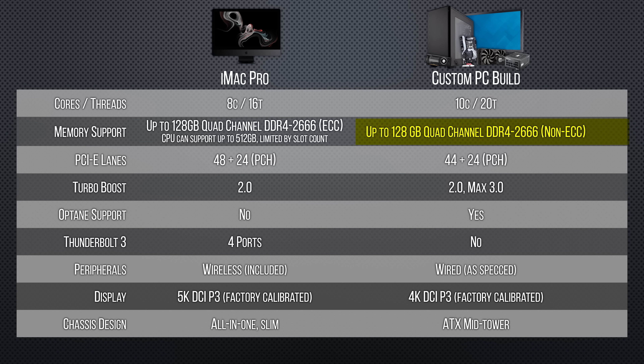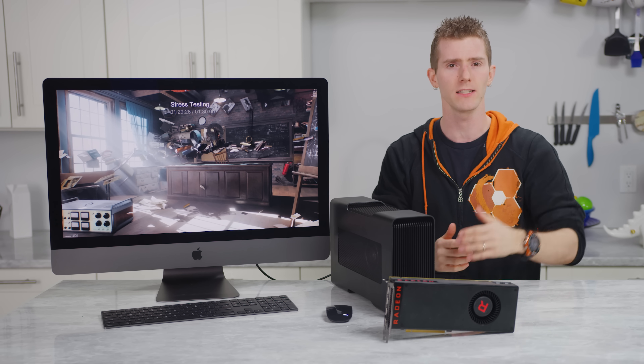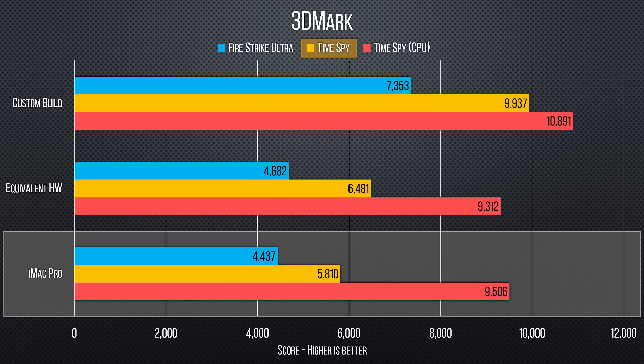So we give up ECC memory, Thunderbolt 3, a nice case, and wireless peripherals, but we still have a high-resolution — albeit 4K — DCI-P3 display, workstation-level CPU performance with many cores, support for up to 128GB of RAM, and access to more professional code paths in the GPU driver compared to a consumer-grade 1080 Ti. Running directly off the hardware, right away our choices are far superior at this price point.